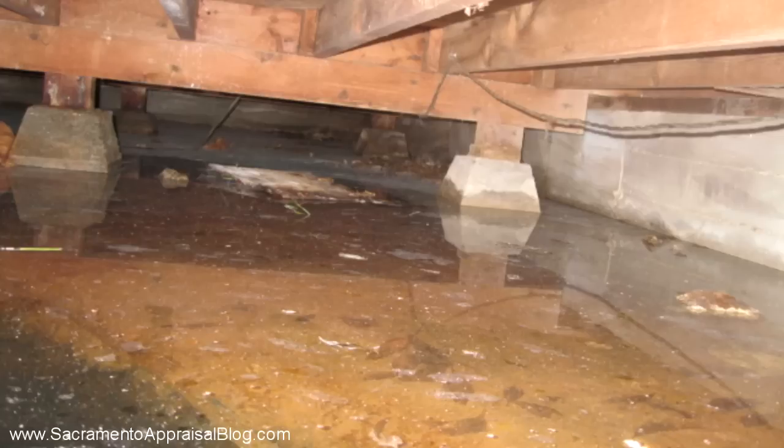Standing water in the foundation is going to be an issue. If there is no bathroom because the property was being remodeled, that's also going to be an issue — the bathroom should be there and in working order.